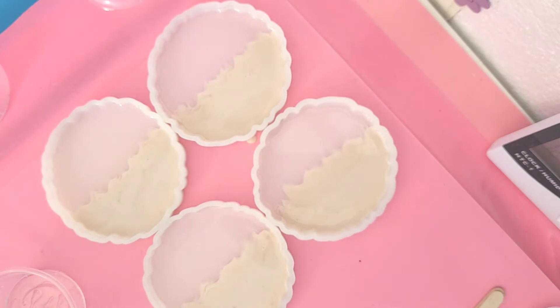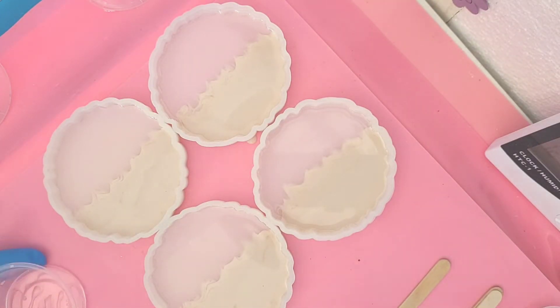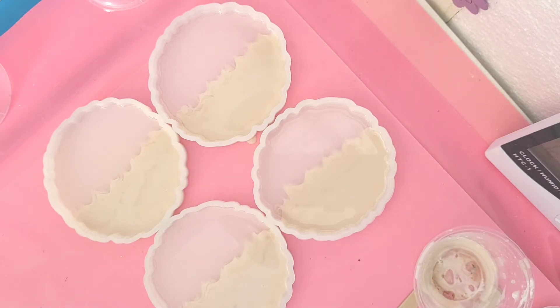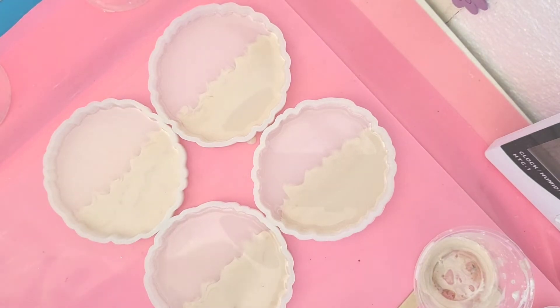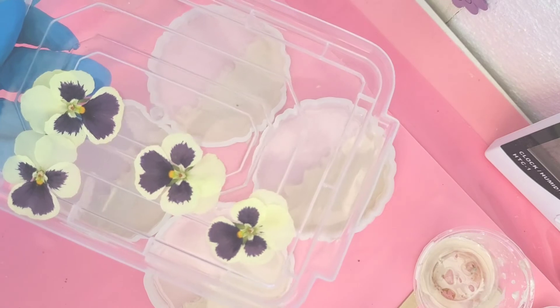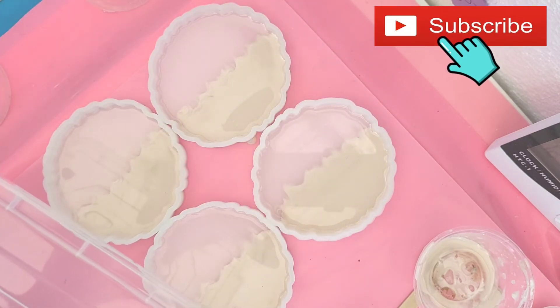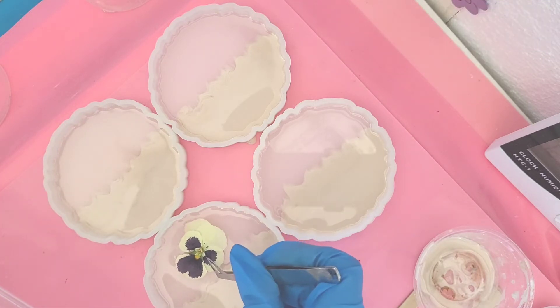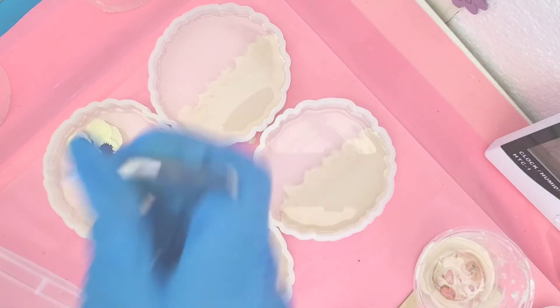I'm just getting a bit of tissue so I can wipe my lolly stick so I can use it again. Just quickly going over the center with my clicky lighter, then moving everything out of the way and just getting my flowers, as you can see there.